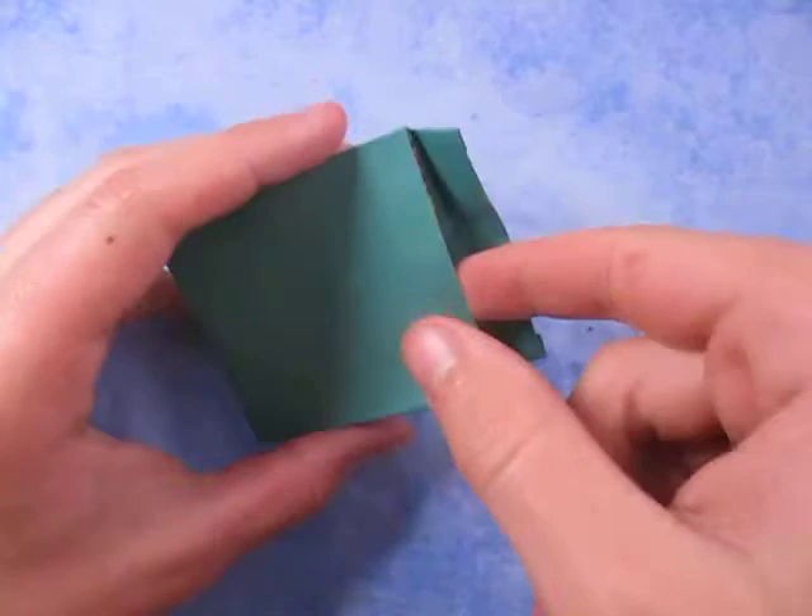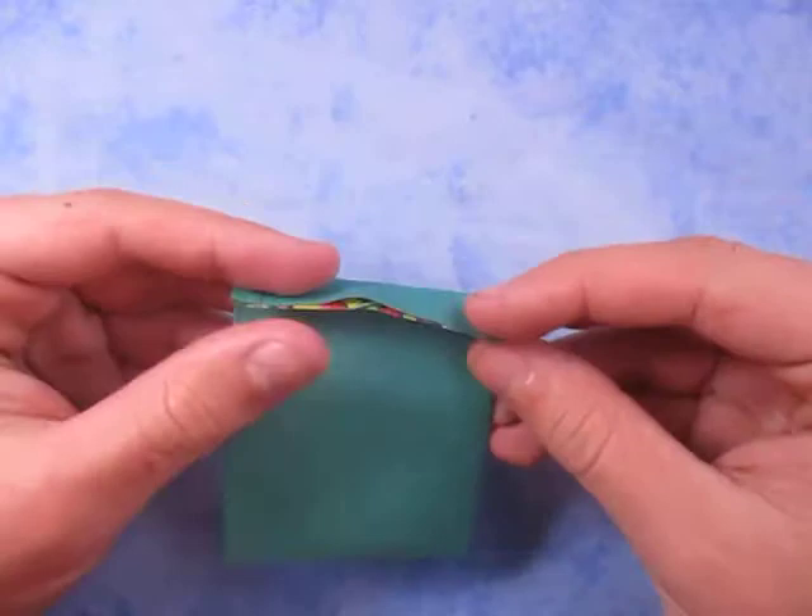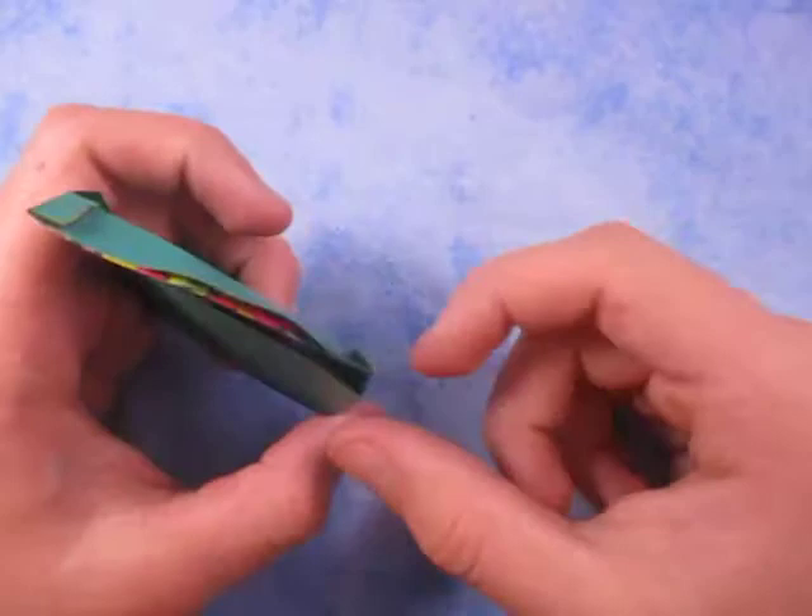Hey guys, what's going on? Check out what I just designed. This is an envelope pocket. It is an envelope too. You open this up and it's a pocket. Want to learn how to fold it? Ready, set, here it goes.